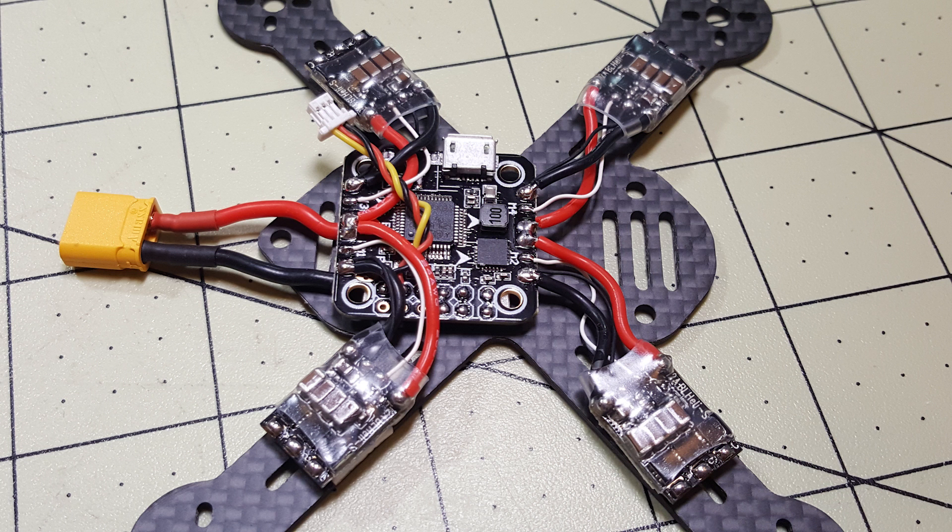Here I have the flight controller mounted and the ESCs mounted as well, and have the ESCs soldered to the flight controller PDB, as well as the XT30 connector connected on the bottom side of the board. I also have a small pigtail for my receiver.